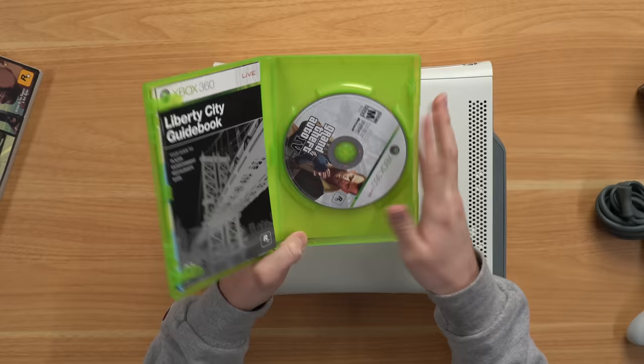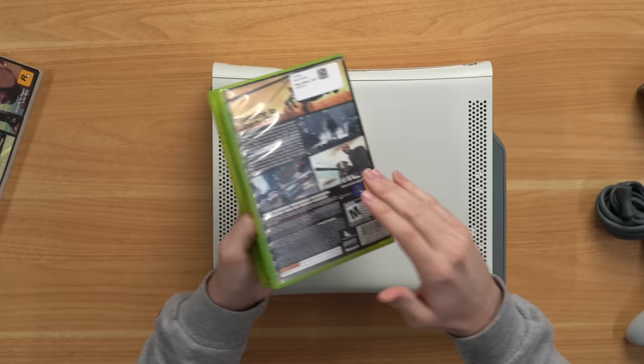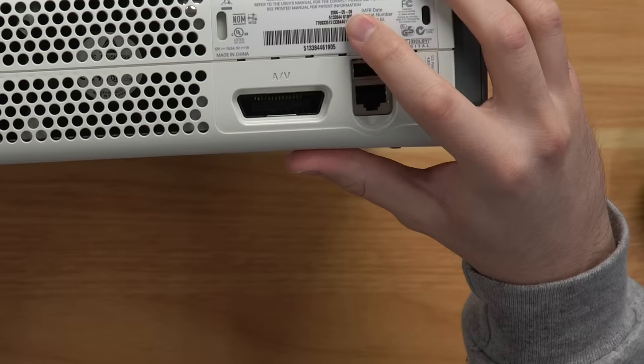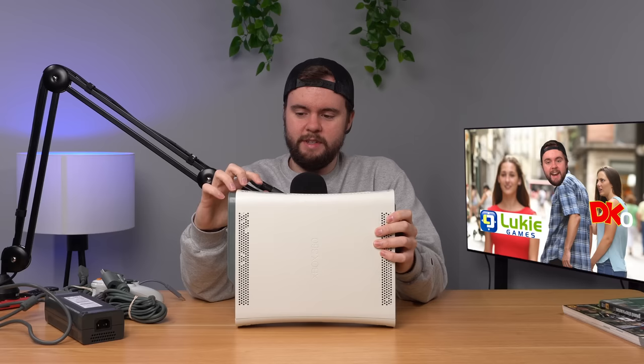I do have a partially broken case here — not a big deal but that case is probably broken because the packaging was insufficient. There was not enough packaging in this thing. Back to this console — as you can see it is a 2006 console which is not a good thing. First of all no HDMI, and second of all it's pretty much guaranteed to get red ring of death at some point.